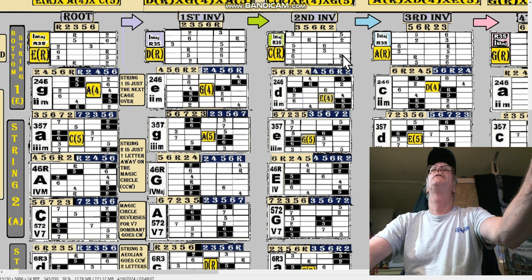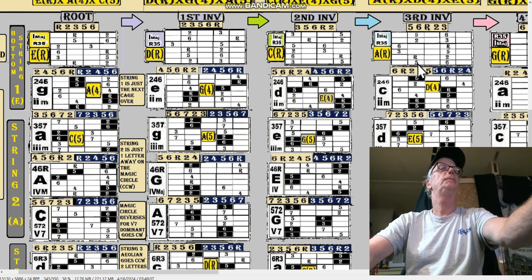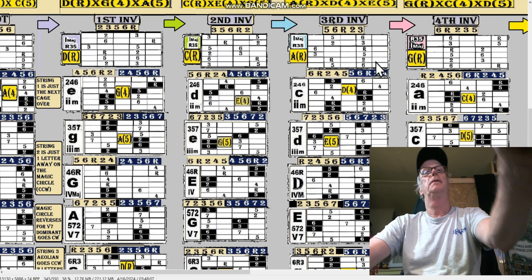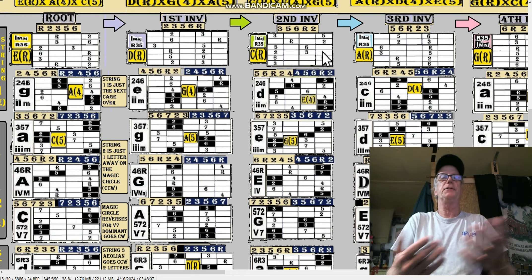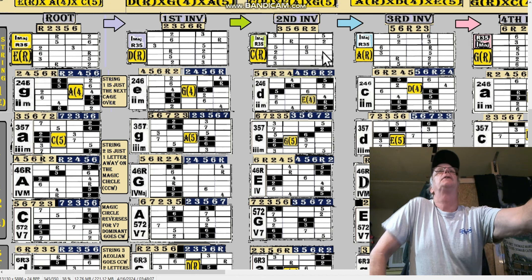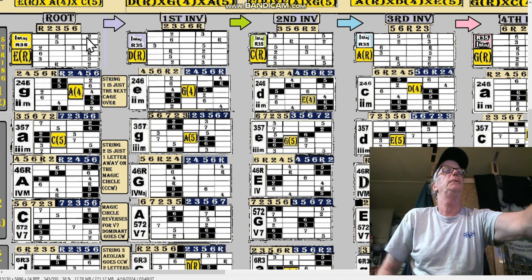The D-shape goes two, three, five, six, root. Then the C-shape would start on the third — three, five, six, root, two. Then the A-shape would start on the fifth. The G-shape would start on the sixth. So that's what CAGED is — pentatonic inversions that go up to two octaves. Here's the first octave up to the root, then up to the second, one or two notes.